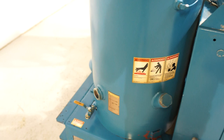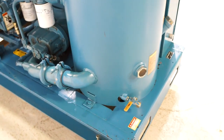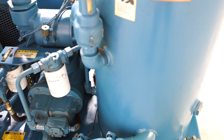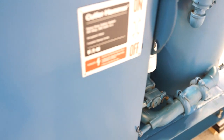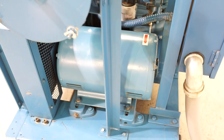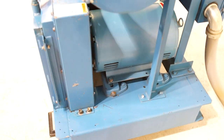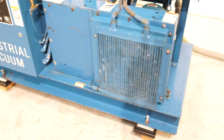It's very quiet. There's no issues whatsoever. As you can tell, it's really clean. It was pulled off of a CNC router, which means it only ran when the CNC was running — it cycles on and off — so this pump was not running continuously eight hours a day.